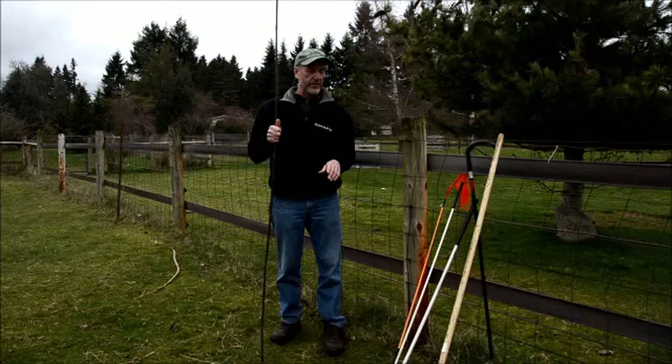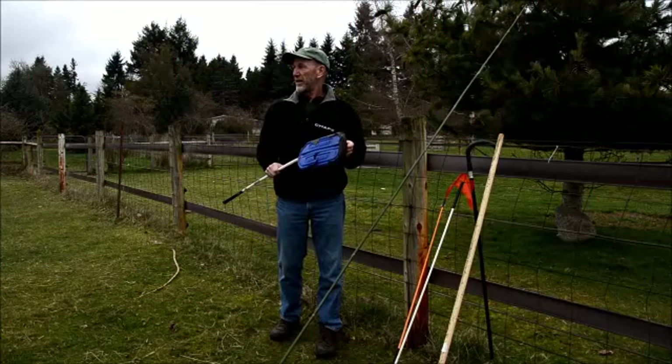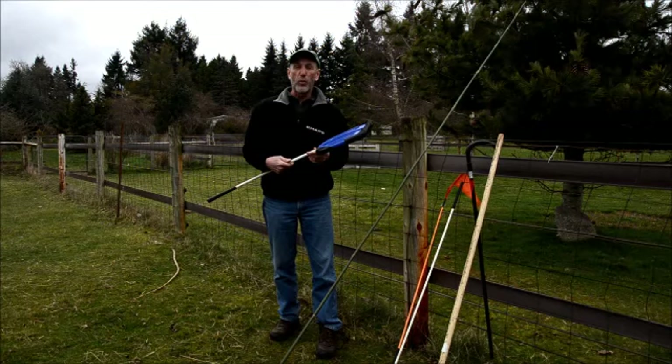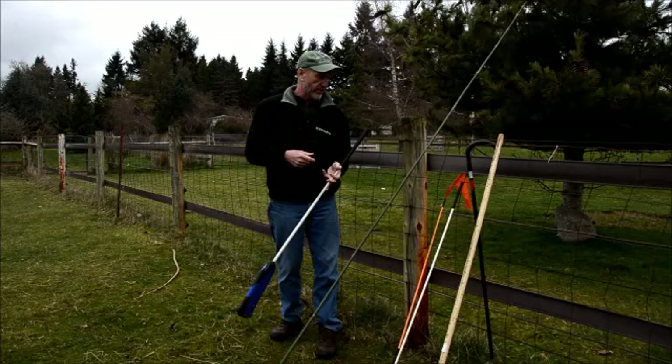So those are the different sticks that are out there. There are probably other variations — sometimes you'll see a stick with a bottle on the end with rocks in it, which is another noise-making device to get the dog's attention. Use it wisely, use it carefully, and when you're done with it, get rid of it. Use the appropriate tool at the appropriate time, and these tools will be very helpful for you.